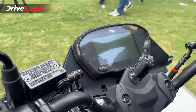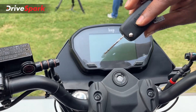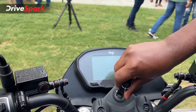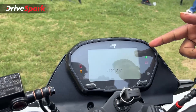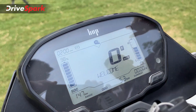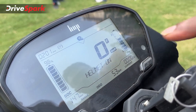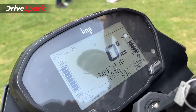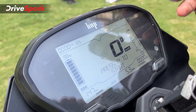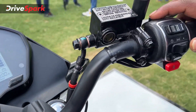This is the key — it is a fairly bulky key. When we insert the key, it powers on. It has a 5-inch display showing full information: speed, helmet indicator, charger status, and range. We also have decent switchgear.